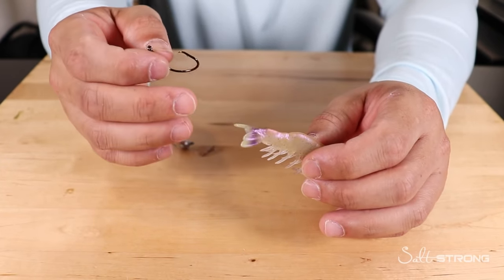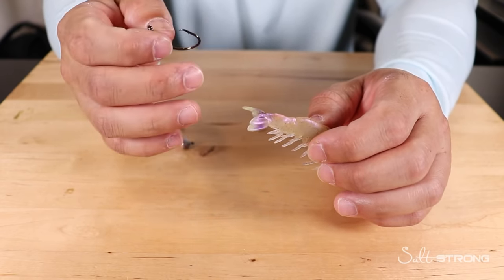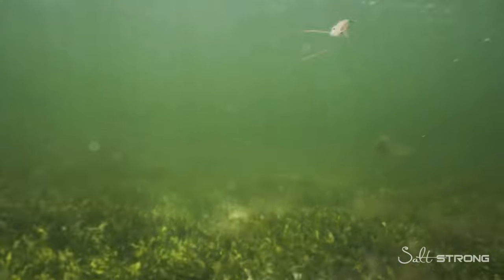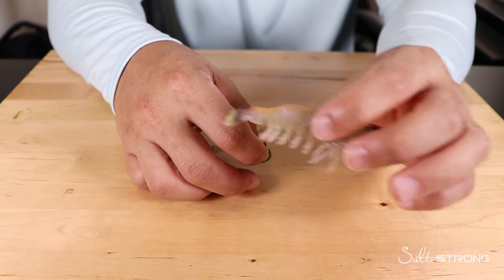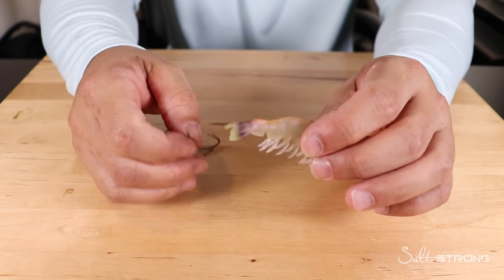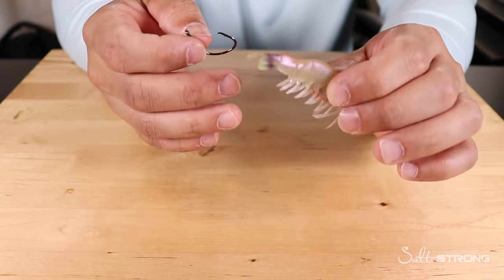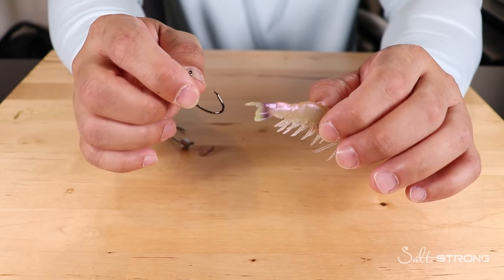When rigging through the tail, there are four situations where this is more ideal. Number one: if you're fishing with no current — slack tide or an area with no tidal flow — hooking through the tail allows the shrimp to swim naturally on its own. Also, if you're drifting with the current, the shrimp is just drifting along with you, so rigging through the tail can be ideal as well.